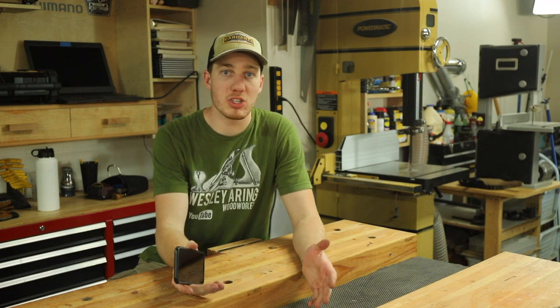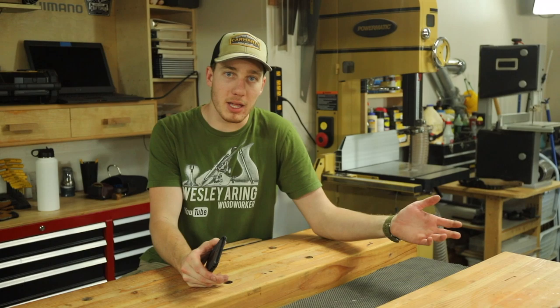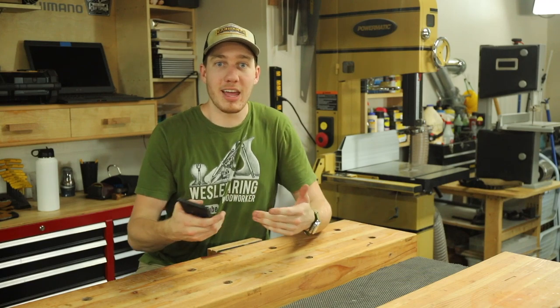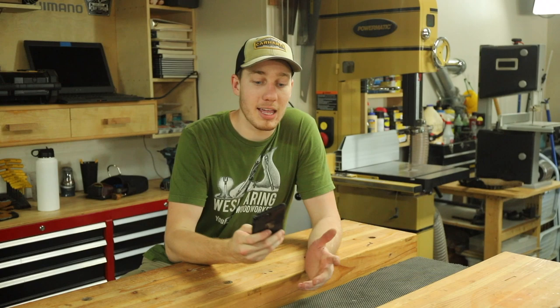Because I condensed this project down a little bit and most of the things I filmed were mainly time lapses, I decided at the end of this video I was going to do a Q&A. On both Instagram and in the YouTube comment section I asked you guys to send me questions that I was then going to answer, so I'm going to read a couple of those off here.